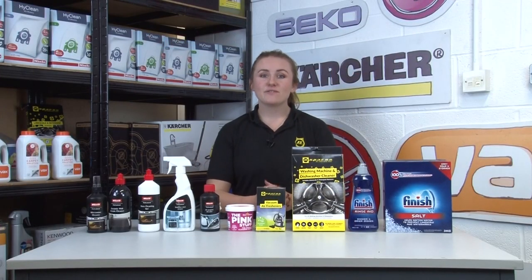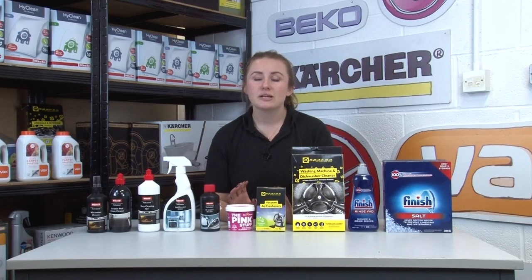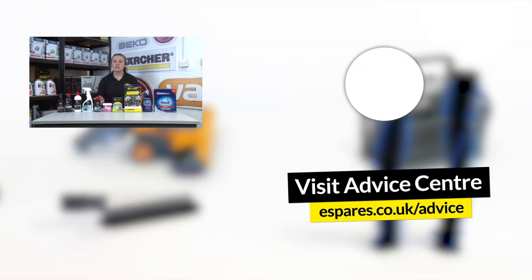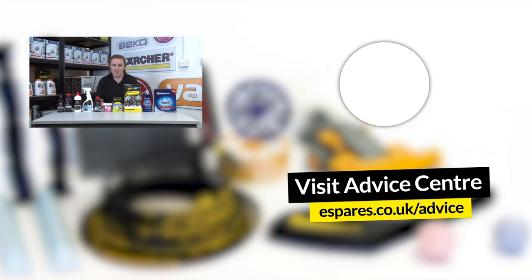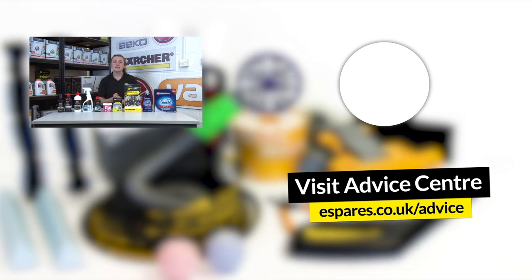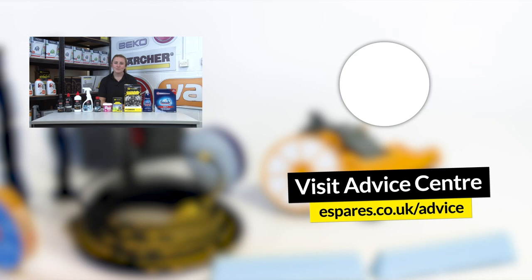That's all of our recommendations for now, and if you do try any of these products we really hope that you like them as much as we do. For more information on how to clean each specific appliance, check out our appliance cleaning playlist down below. For more cleaning, maintenance, repair and product demo videos, please consider subscribing to our YouTube channel. Thanks for watching!